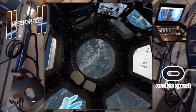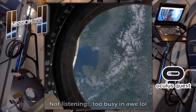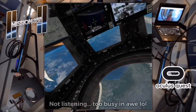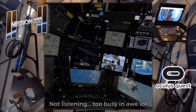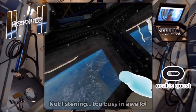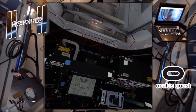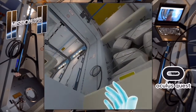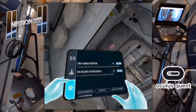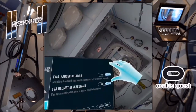To learn more about anything you see on the station, raise your right index finger to point at it while holding the grip button on your controller. If a photograph or video related to that object exists, the object will appear highlighted. Keep pointing at it for at least two seconds. I totally missed the tutorial because I was so amazed!